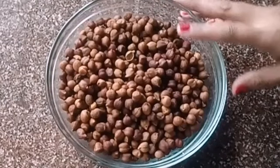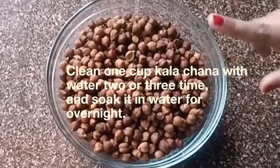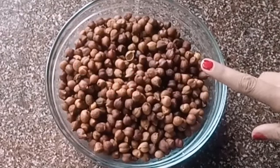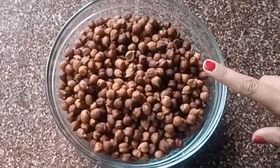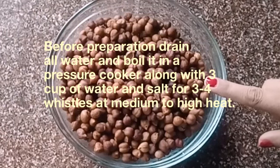Let's start the recipe. The main ingredient of our recipe is kala chana or black chickpea. Clean one cup of kala chana with water two or three times and soak it in water overnight before preparation.